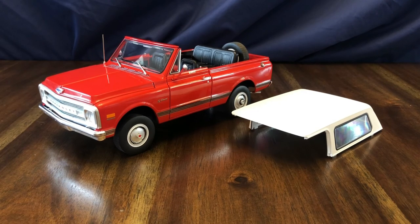Thank you for watching this video on the Acme Trading Company 1969 Chevrolet K5 Blazer in 1/18th scale. If you enjoyed this video, please give it a like and subscribe for more die cast reviews. Thanks!